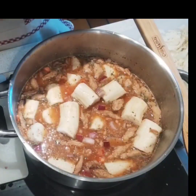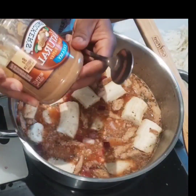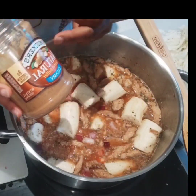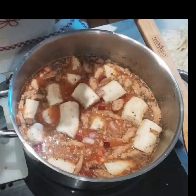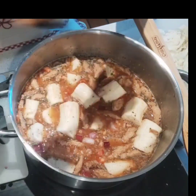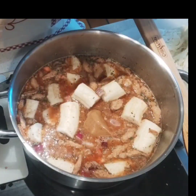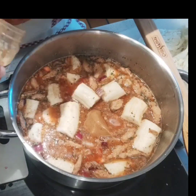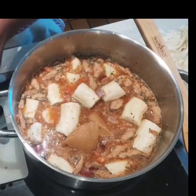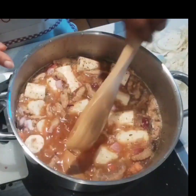Now to thicken my sauce, I've got some natural peanut butter — this is the Smucker's brand. I'm just gonna put in two tablespoons. I'm gonna bring this to a boil and then stir it to dissolve the peanut butter.